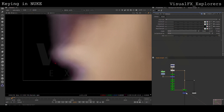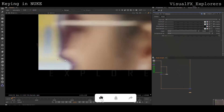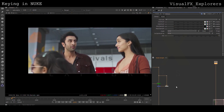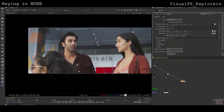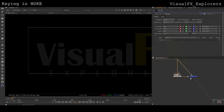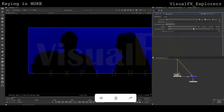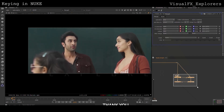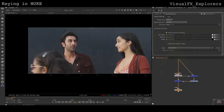Now our key part is done. We will be working on despill. For despill I will take Keylight and put value 1 in Keylight to suppress the blue color, use saturation to remove the blue color, and then add back this result on the plate. Then we will copy the alpha into the despill plate.